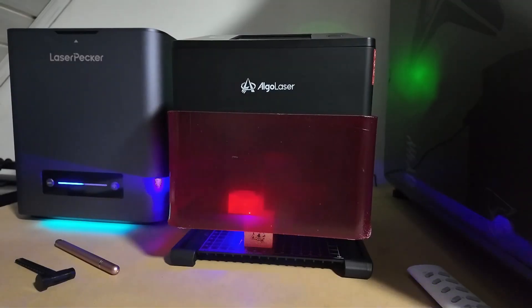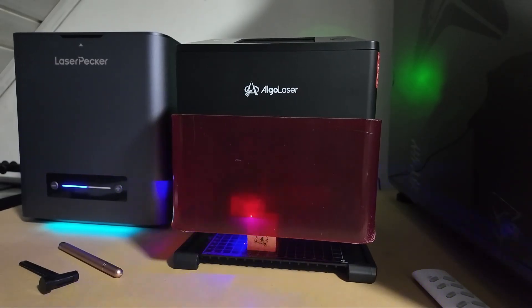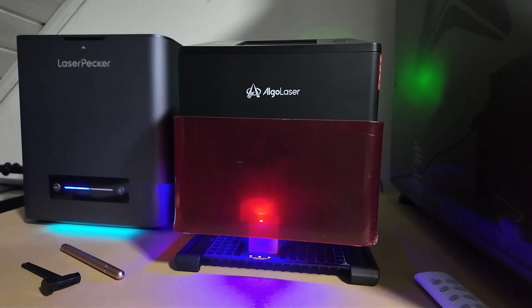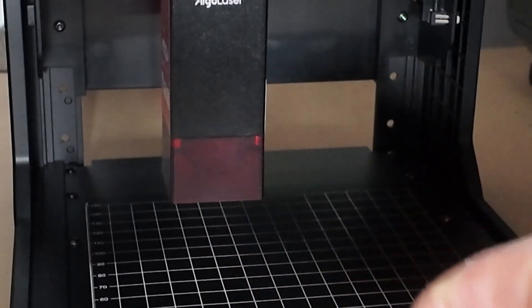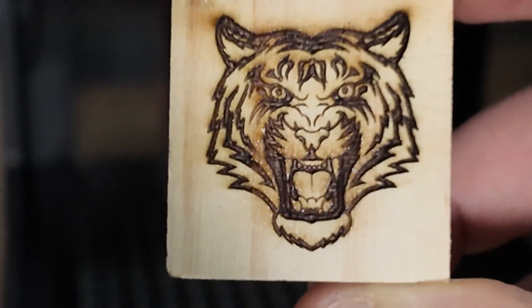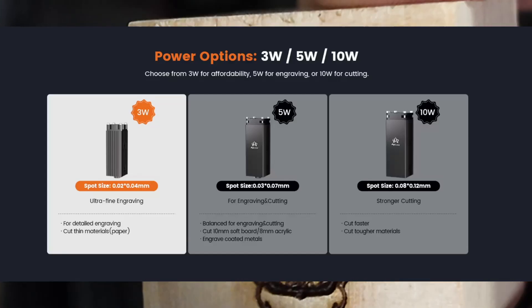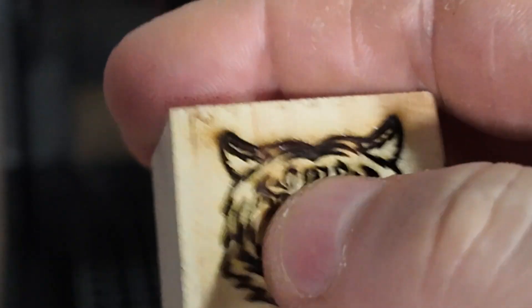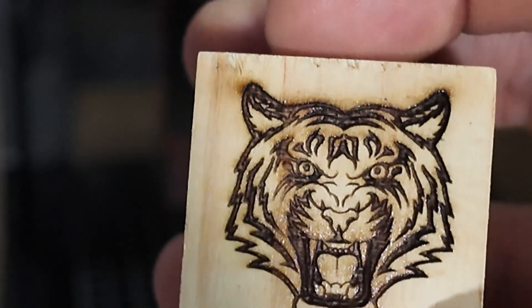Alright, let's get into performance, because this is where things really surprised me. We tested the Pixi 10W on wood and even some coated metals, and the results were better than expected. The engraving was sharp, clean, and very consistent. Algo Laser actually says that lower wattage models can sometimes be more accurate than the 10W version, but in our testing the 10W held up really well. Straight lines were precise, curves looked smooth, and even small text came out readable.